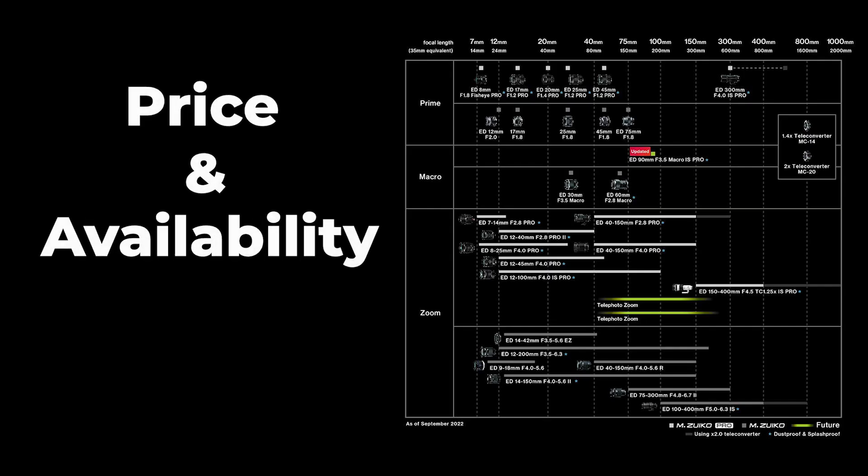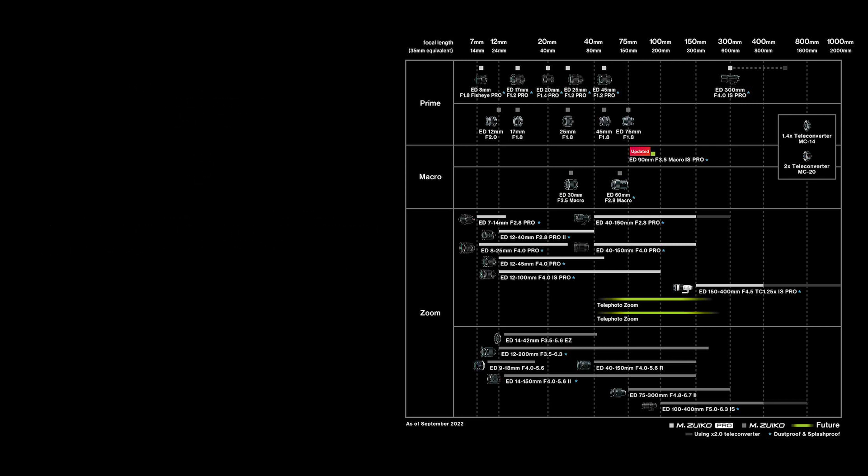Price and availability are not yet clear. The only thing they say is that they will launch the lens in 2023, but no information about the price. I also don't have any photographs of the lens, so we don't know what it will look like. Most likely it will look like the current pro lineup — I don't think it will look like the 60mm, which has a totally different look than the other lenses from Olympus or OMDS.